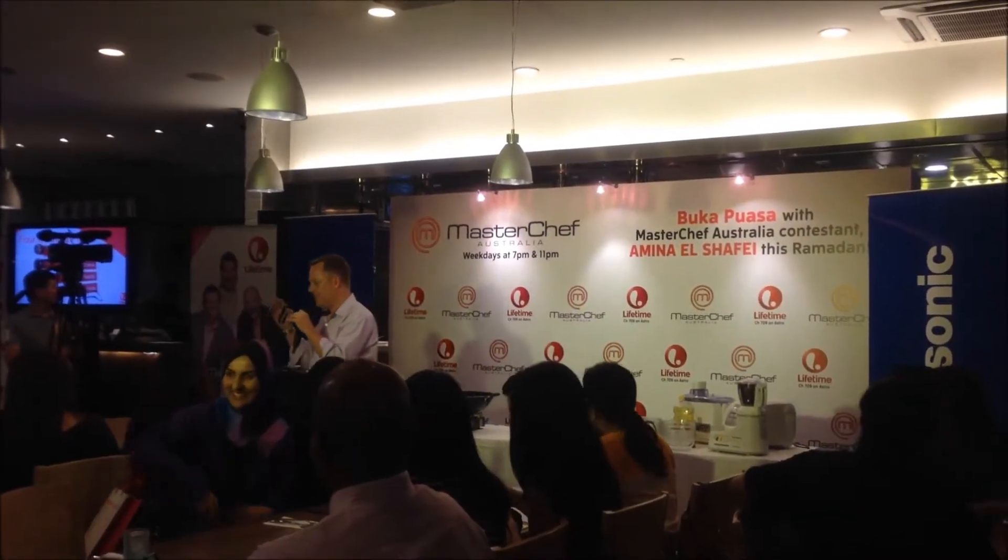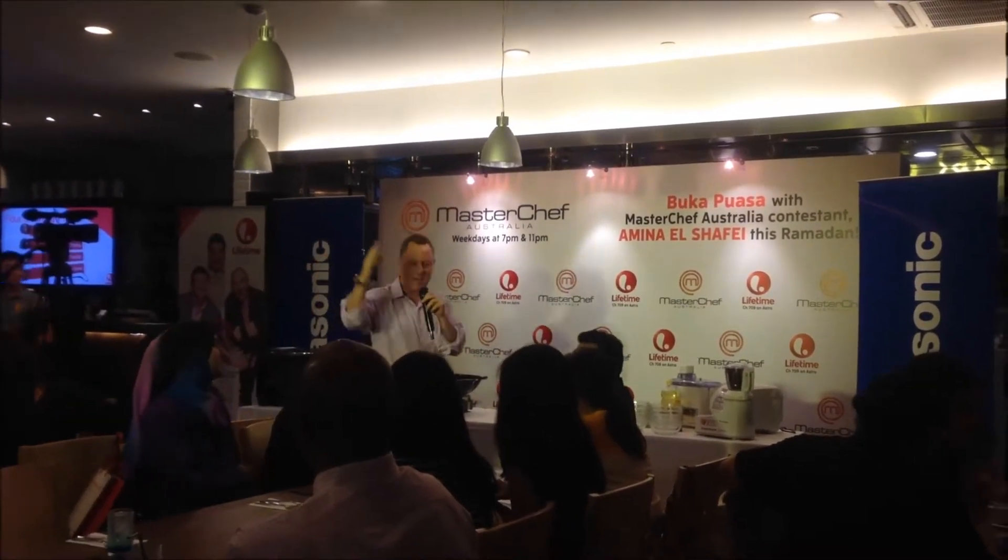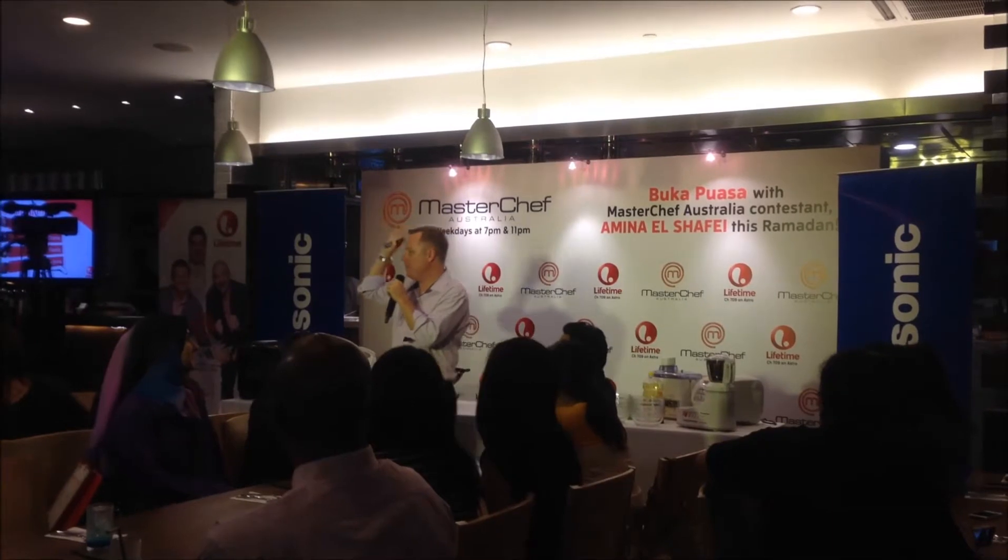This is a busy Lifetime. It's big for us — it's a general entertainment channel. I can't believe somebody's taking a video of this. It's scaring me. It has four pillars. And by the way, who is here at the launch of Lifetime? Who is here at the launch party?